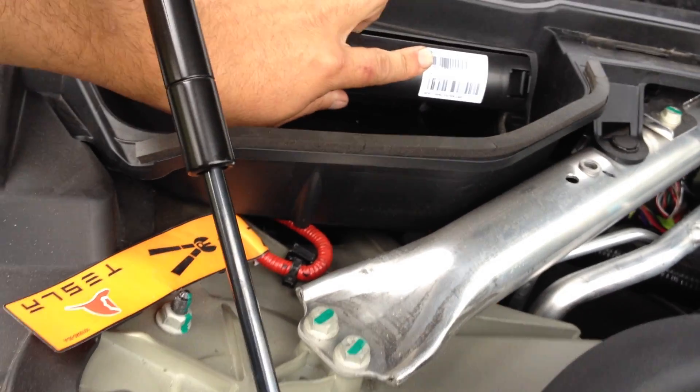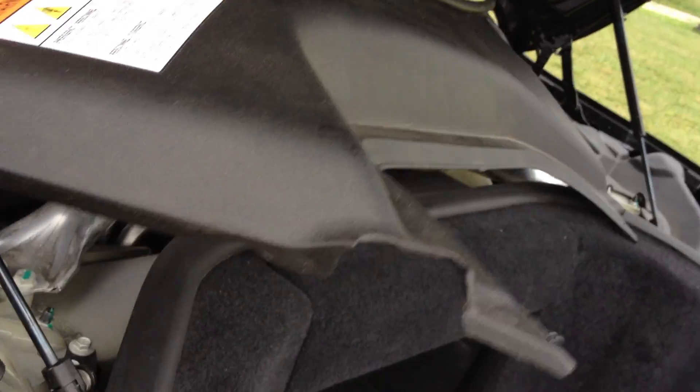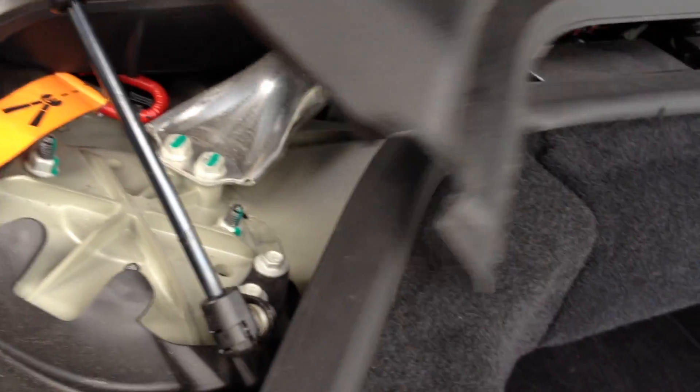Slider back in, or the new one in. I'm obviously going to keep this one in — see how it is in another 5,000 miles. And then just pop your body panels back in, and you are done.